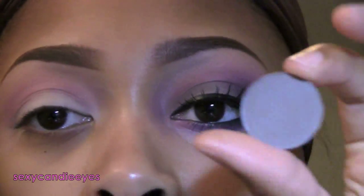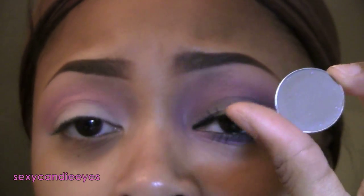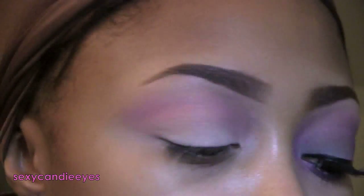For half of my lid I'm taking Apresky by MAC, which is from the MAC Chill Collection. If you don't own this, just take any matte gray that you have. I'm using a 242 brush by MAC.